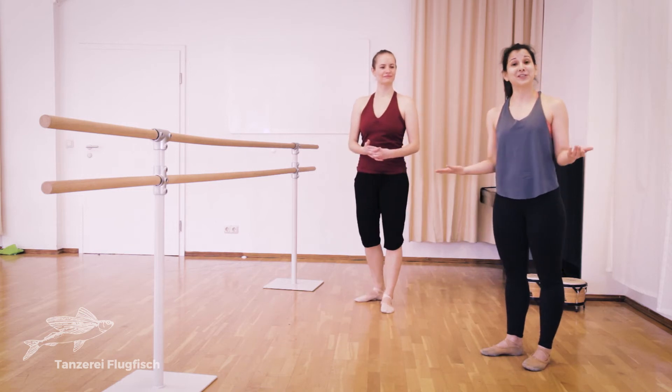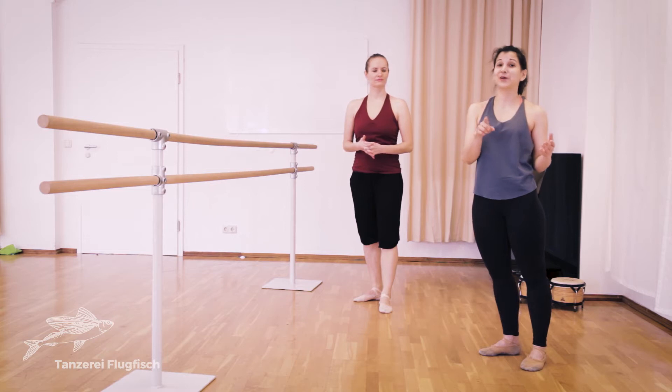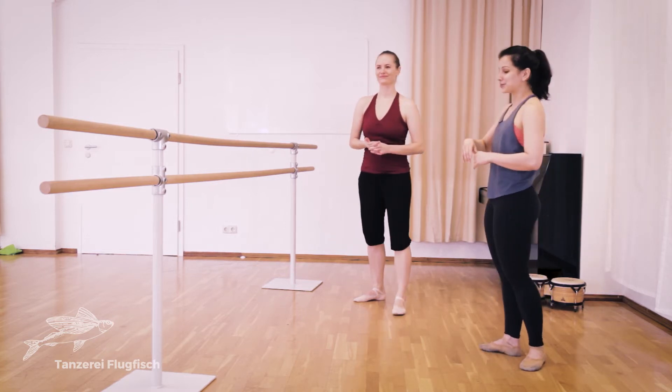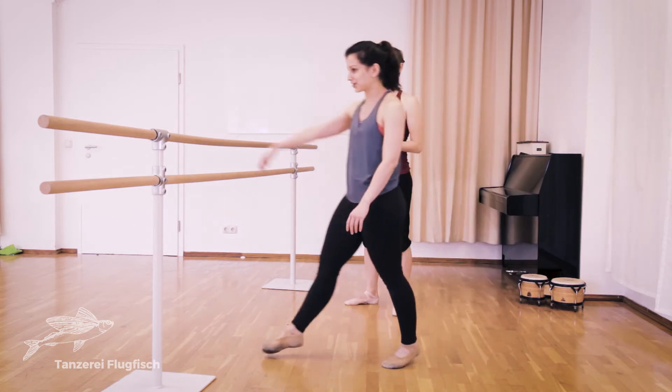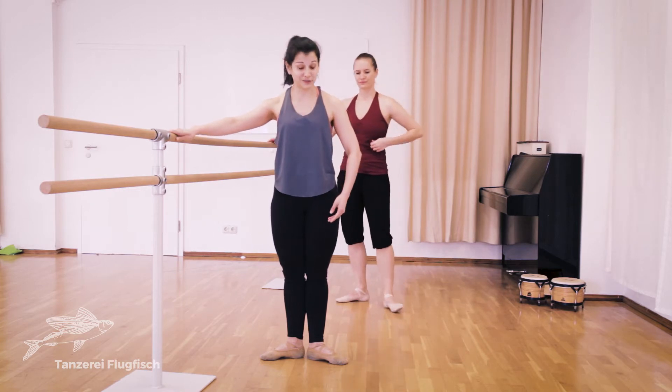We are going to continue now. Just a reminder that you should go back to the video and do every exercise to both sides. So now we're going to do a tendu exercise, also next to the bar in first position. And we're going to start — we have eight counts to begin.